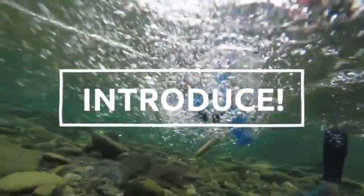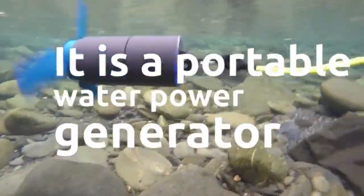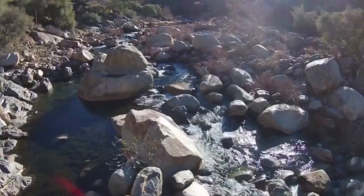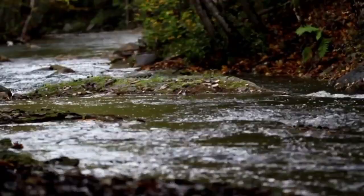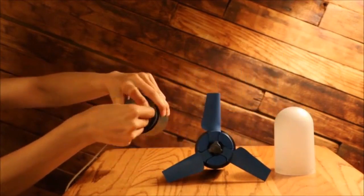I want to introduce you to eStream. It's a portable water power generator. It converts any type of running water into stored energy. You can get personal on-demand power with nothing but water energy.